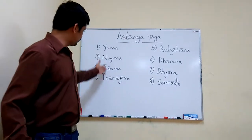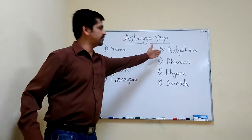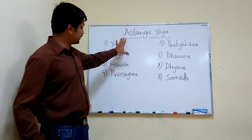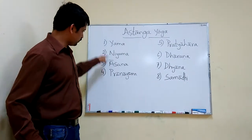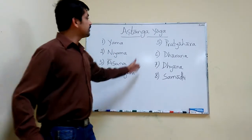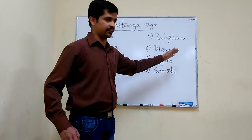It is having eight steps: Yama, Niyama, Asana, Pranayama, Pratyahara, Dharana, Dhyana, and Samadhi. In this, the first four are external practice, and five to eight is internal practice.